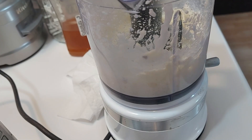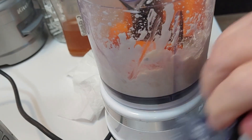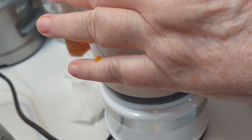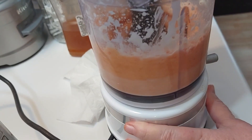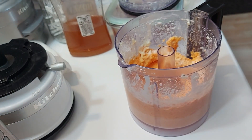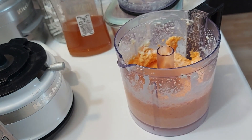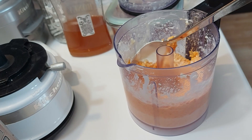How about we add in a little extra? That's super — big water. Oh yeah. Nice and stiff. Tasty. Tasty.